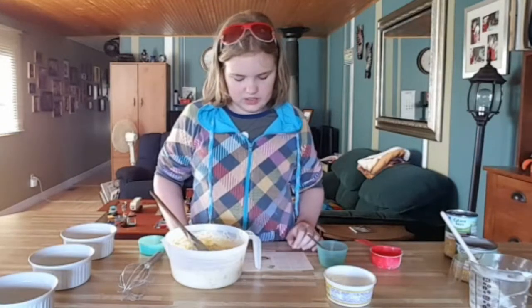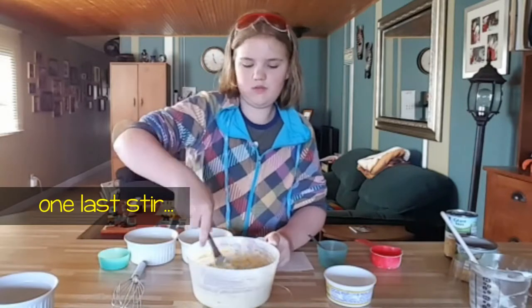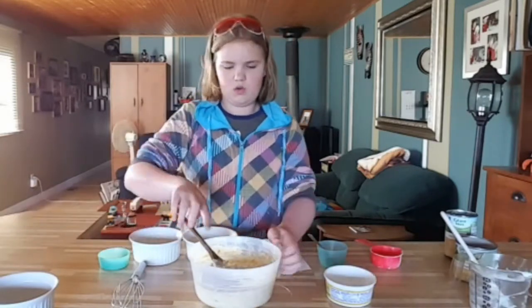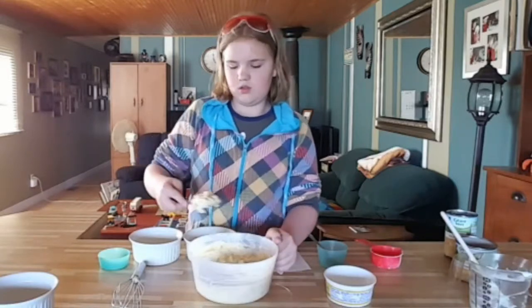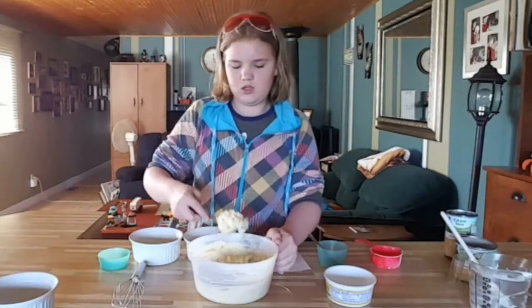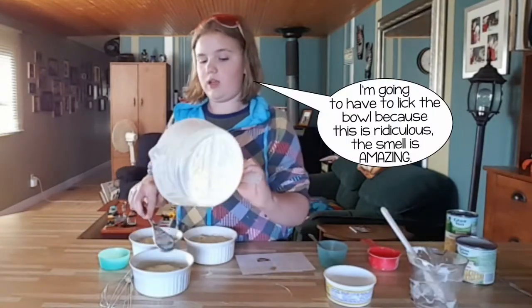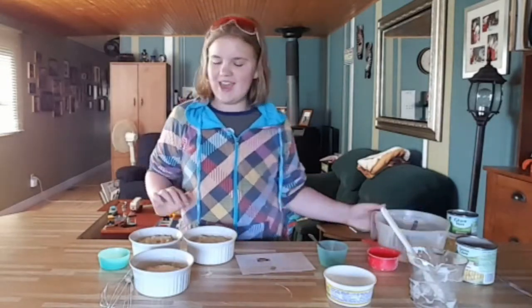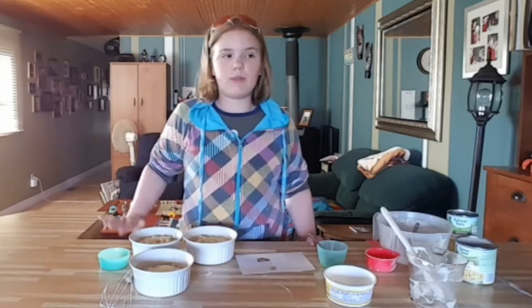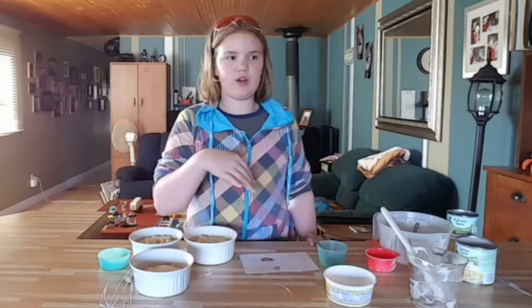Spoon the batter into the prepared baking dish and bake until set, about 45 minutes. I am going to spoon this into the bowls — okay, these are ready to go into the oven. I'm going to pop them in for about 45 minutes, starting at 40 to check, since it says just until set.